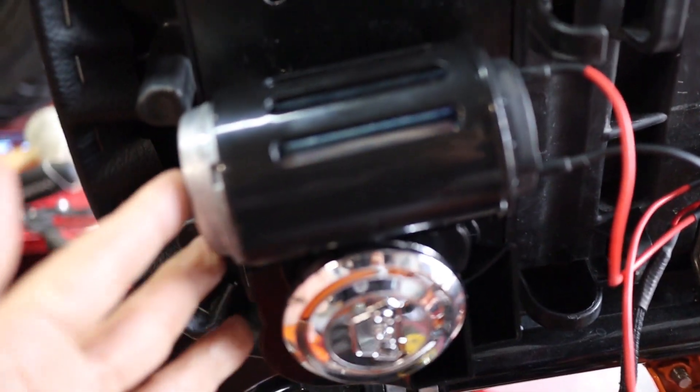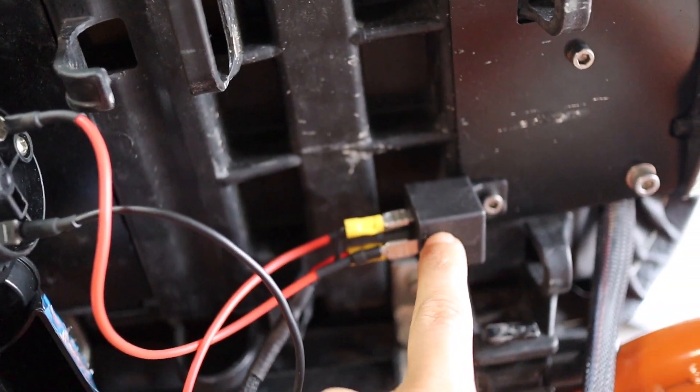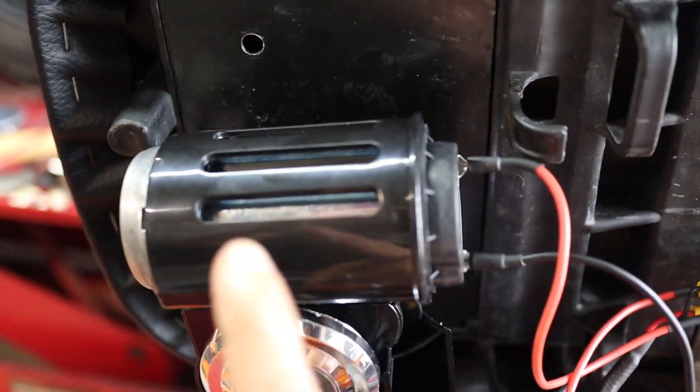Just remember, wherever you mount it, make sure that you have enough clearance. If you look down here, it clears the top of the slide carb whenever you close it. Also be thinking about where you want to put your relay, because there is going to be a relay. So the first thing we need to do is mount this.